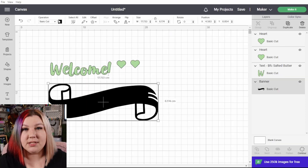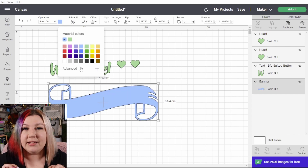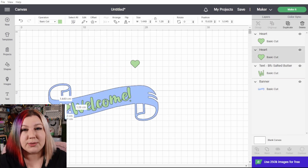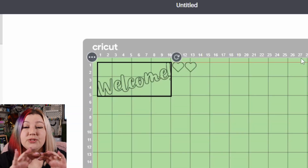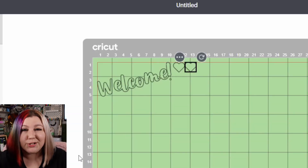The attach feature is something that you will use when you want to keep your design together when you go to make it. So when you're designing something in your canvas and changing all the colors and adding new elements, if you click Make It, Cricut Design Space will reorganize everything into a line. This can be very frustrating, but don't worry.